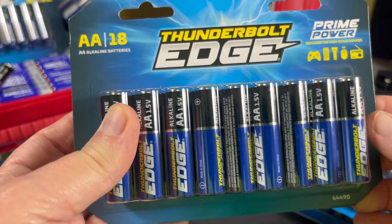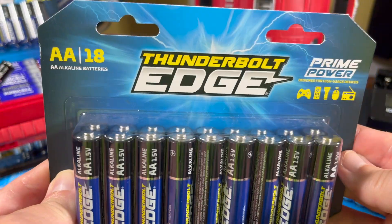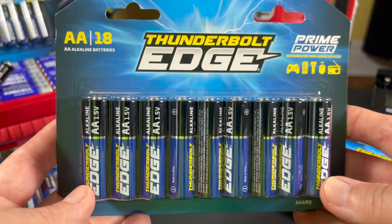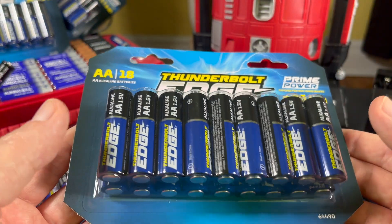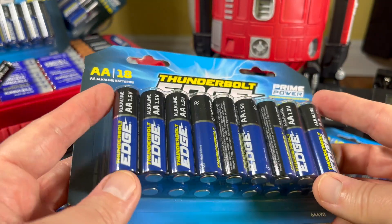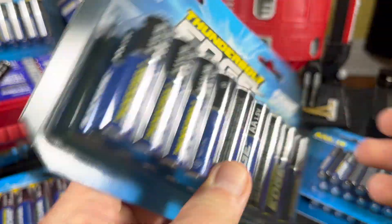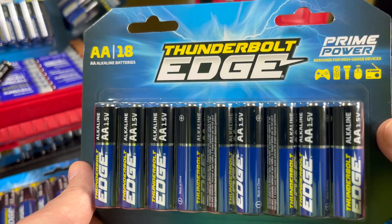I've developed a couple of theories that might explain why their performance isn't that good. My first theory is that Harbor Freight — and how many times has this happened — a company makes a product, establishes a brand as being a good value and great performer, gets their name established as being good quality, and then over the years the quality goes down and the price goes up, and they're just riding on their name. That could have happened here with the Thunderbolt Edge. It's entirely possible they made them super high performance, absolutely packed with power for a few years to get it established. They used to compare these to other brands on the back of the card — now they don't. Maybe it was a concerted effort to get the name established and then start reducing the output, make them a little cheaper.